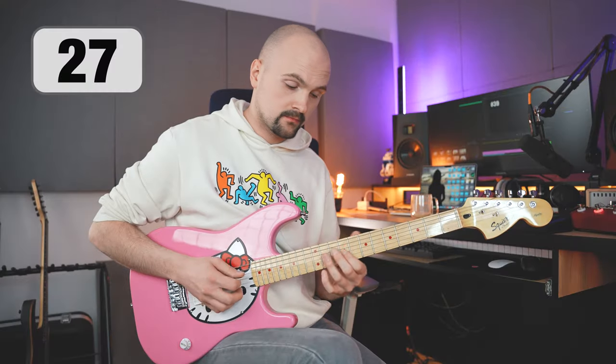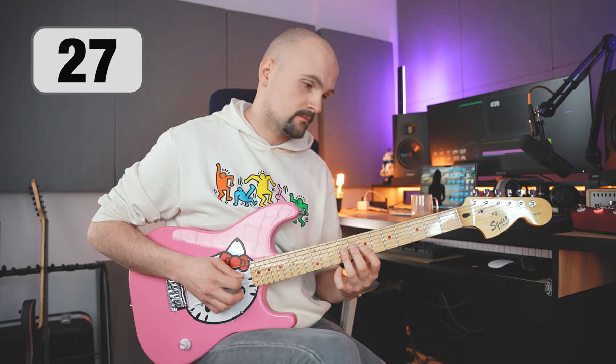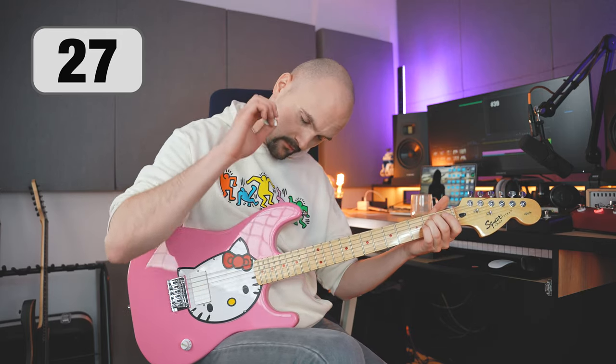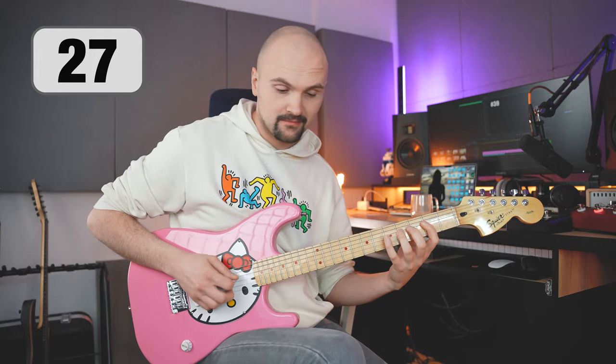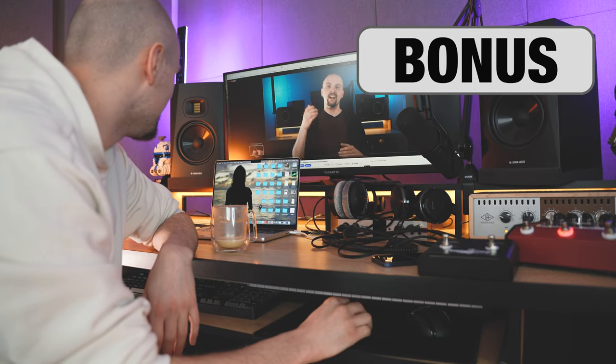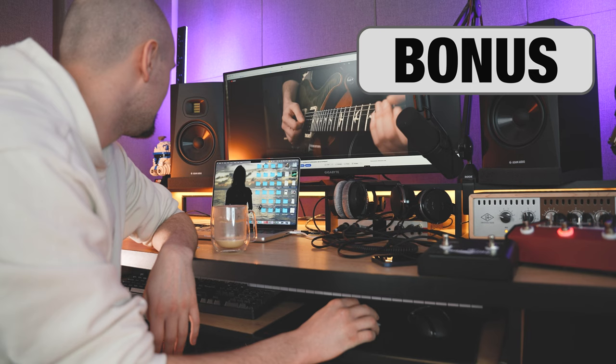In my opinion the biggest guitar myth is that you always have to practice slowly. Developing speed at a certain stage should be based on the so-called chunking technique. Finally, remember not to believe everything you hear on the internet — most often the answer to the problem is simply spending more time with the guitar.